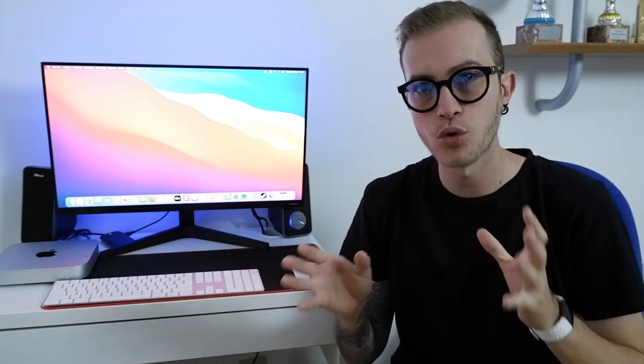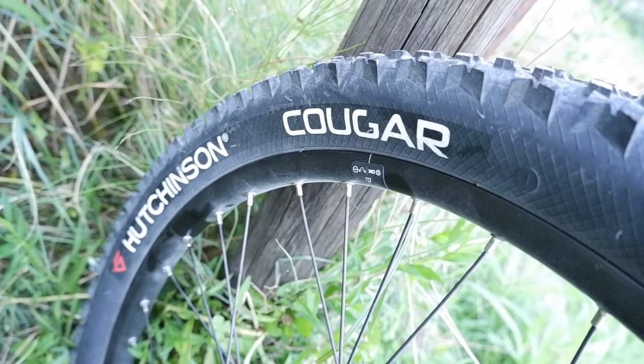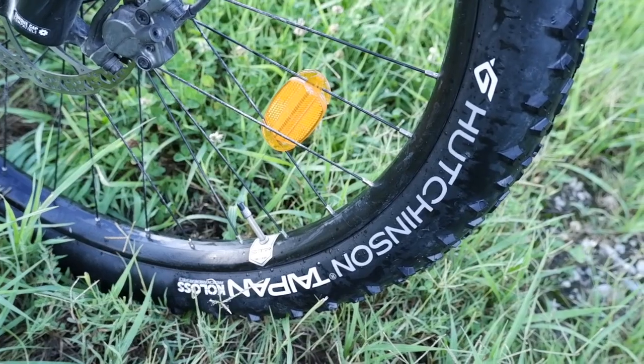Before going into that and sharing my riding impressions, let's look at a specific technical detail on each bike: the tires. The Rockrider ST500 has an anti-puncture tire at 2.4 inches, and the Rockrider ST900 has a DUROC rim with a 40mm channel and a wide tire — also anti-puncture — the Taipan Colos model, very wide and very smooth.